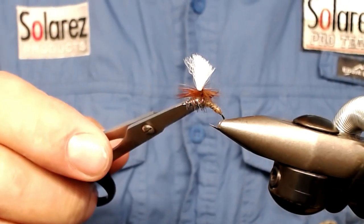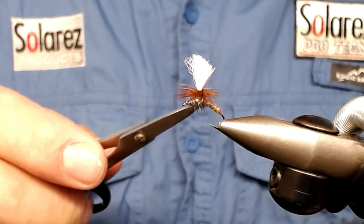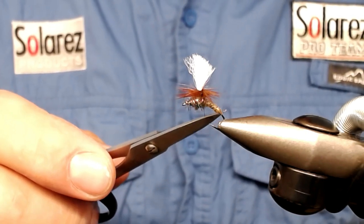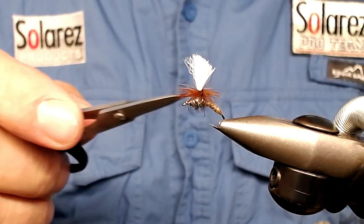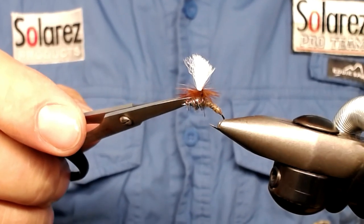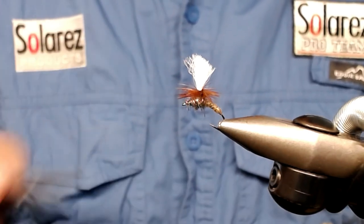The meaning of this fly is that most of the body is going to hang under the surface film, and it's going to hang in the thorax and the hackle. This is what the fly rests on on top of the water.